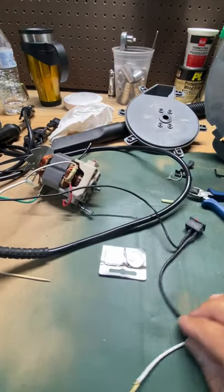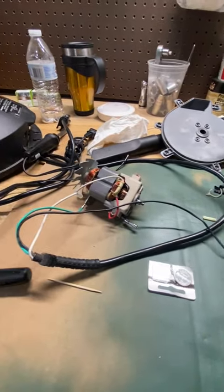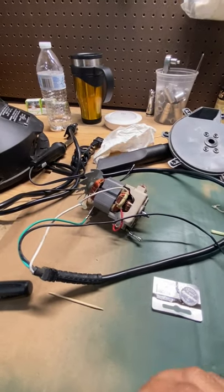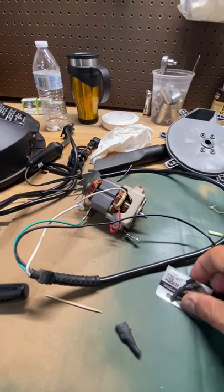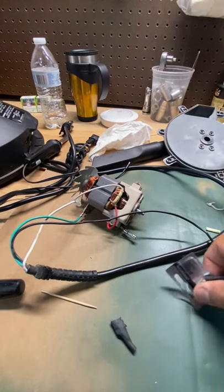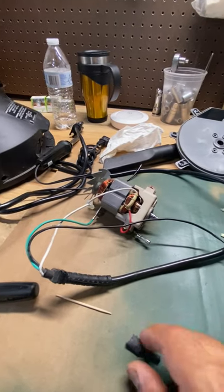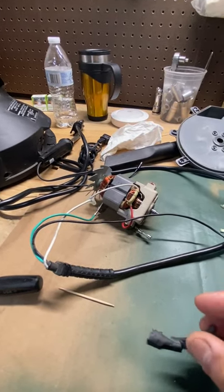I just kept digging and digging. I'm not the most handy person in the world, I'll tell you that right now. But if you feel like this might be above your range, it probably isn't — at least before you go out and spend another 30, 40, or 50 bucks on a new mini shop vac.